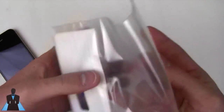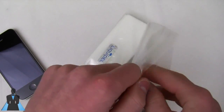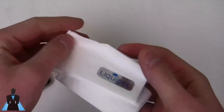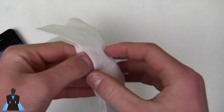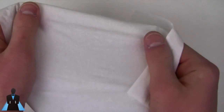They also include a tissue that has been Liquipel-treated, and for those of you who don't know what a hydrophobic coating is, I want to show you. As you can see, it feels like regular tissue — there is no difference in color, feel, texture, or weakness. It's just a tissue.